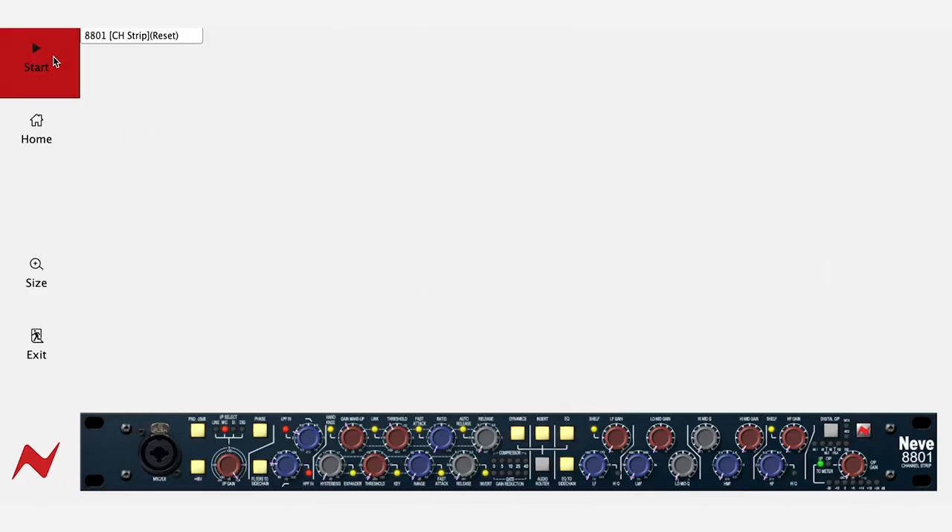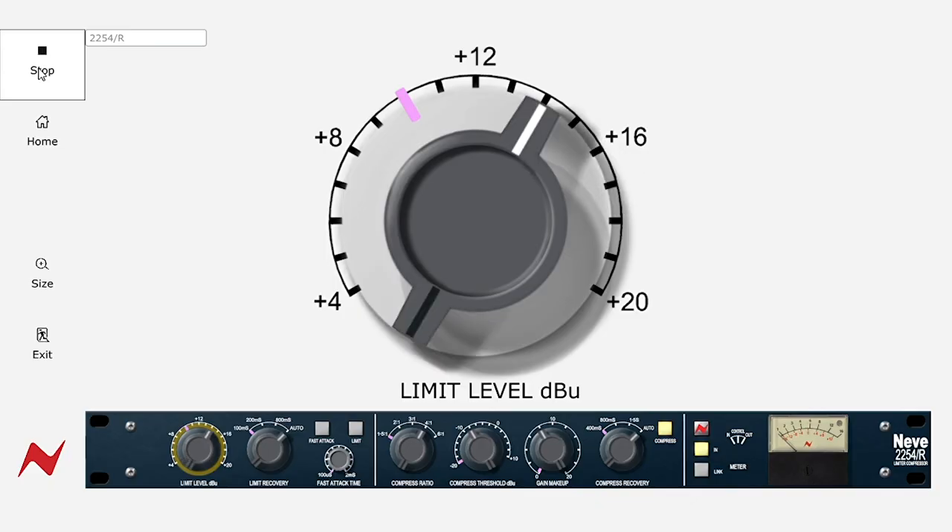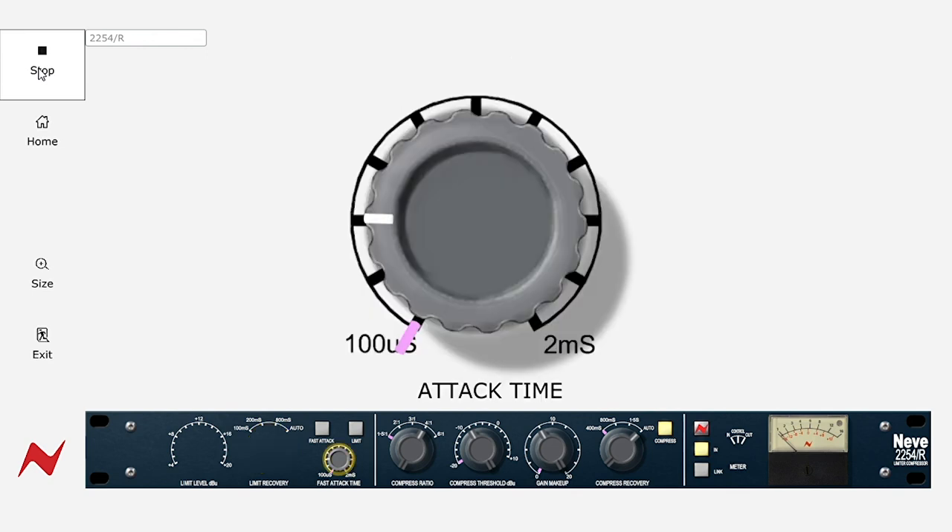When loading a session, all of your switch settings and internal routing options are handled automatically, and then you simply follow the on-screen procedure to get all of your fader positions and analog pot positions back into place.